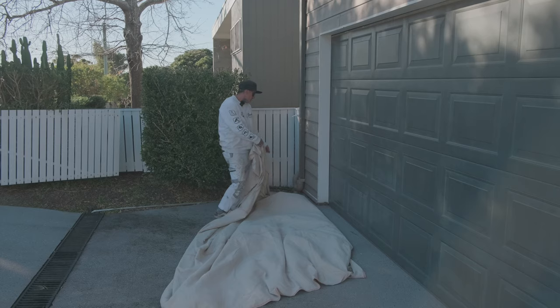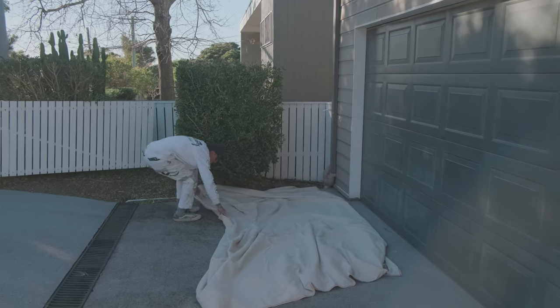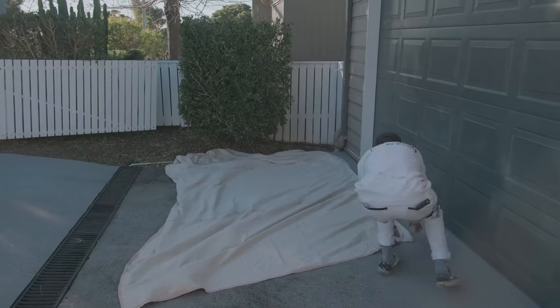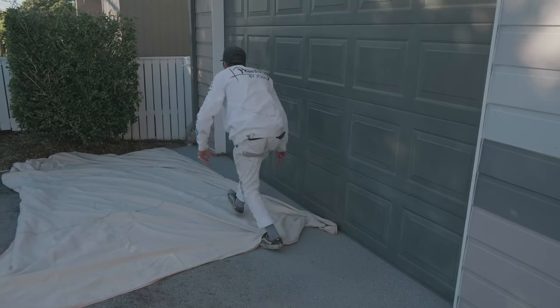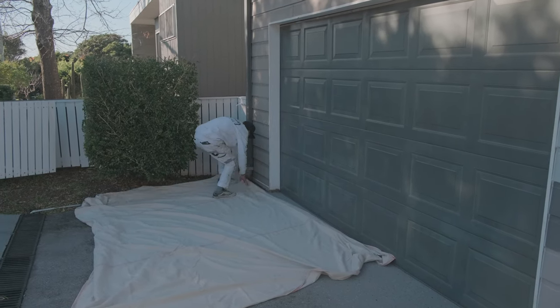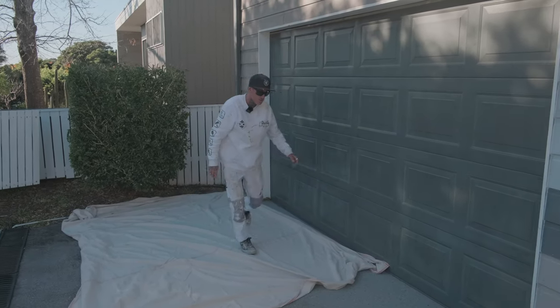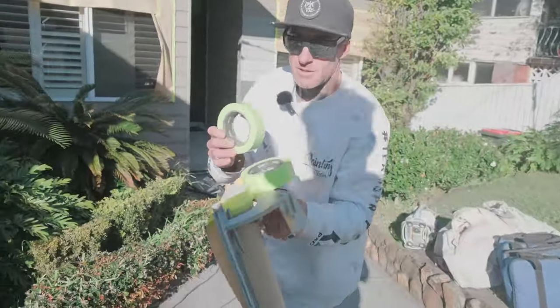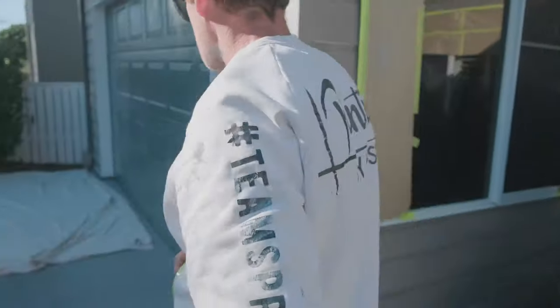I always put down my sheets first — it makes everything easier. When it comes to taping, you don't have to worry about your sheets getting tucked underneath. You never want to pull your sheets. Always have tape and a roller tack tape ready to go.